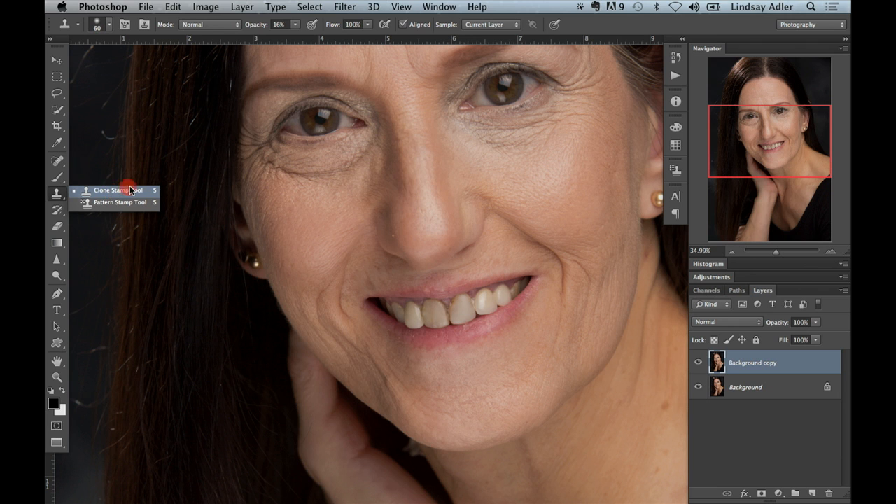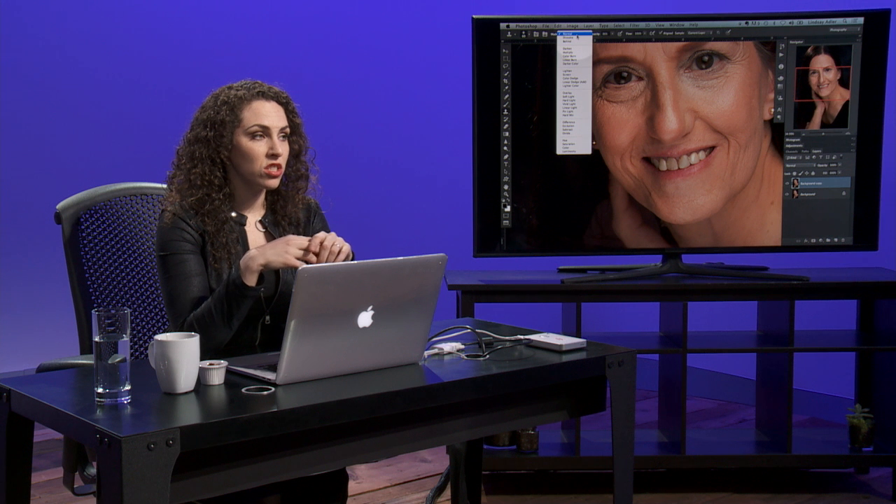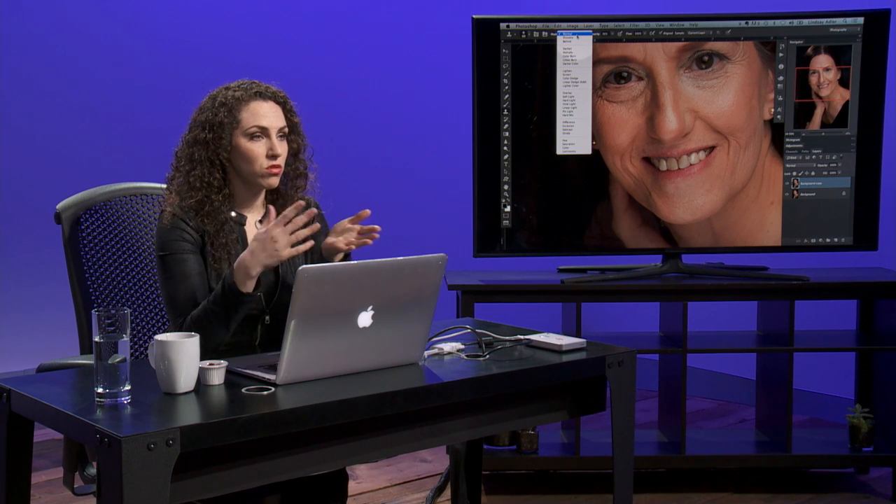I've duplicated my background, I'm selecting my clone stamp, and I'm going to change the blend mode. Here's what I want you to remember: when you want to lighten shadows, you change the blend mode to lighten. When you want to darken highlights, you change the blend mode to darken. So when you are filling in wrinkles or shadows under the eyes, you are trying to lighten the shadows, so you change your blend mode to lighten.